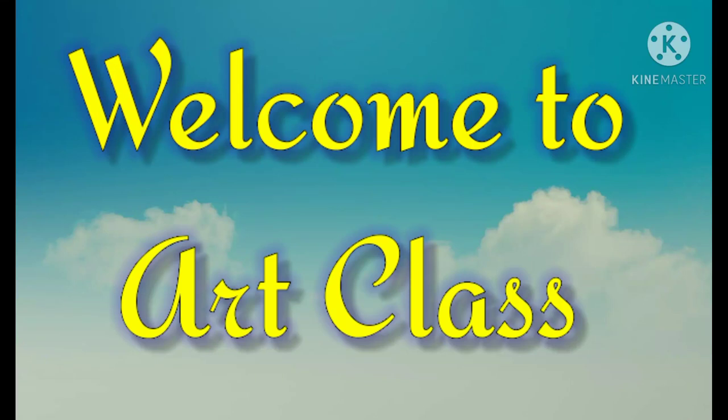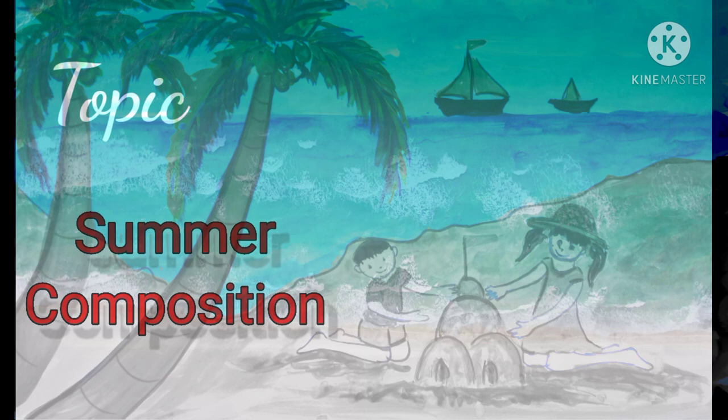Hello children, welcome to art class. Today we will learn a topic: summer composition.